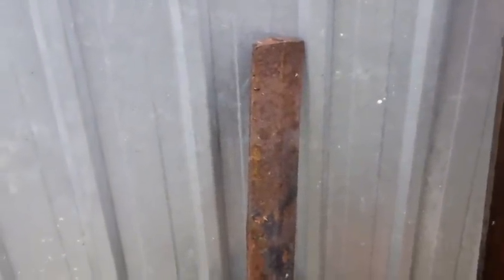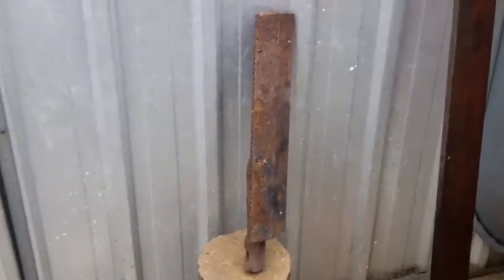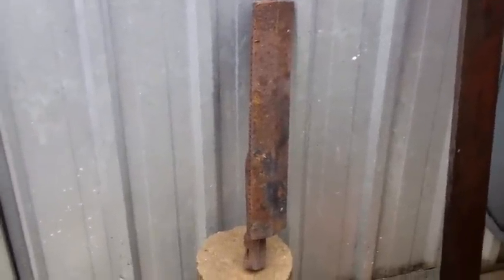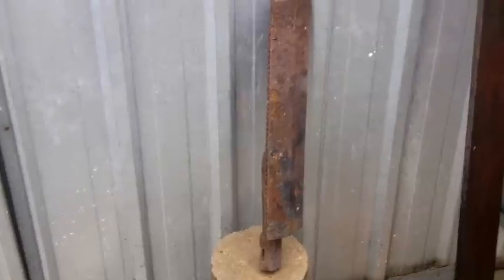I'm going to do a little video to show the efficiency of a molasses and water mixture in removing rust. Here's one rusty barbecue burner, fairly rusted — we're going a bit closer and have a look.